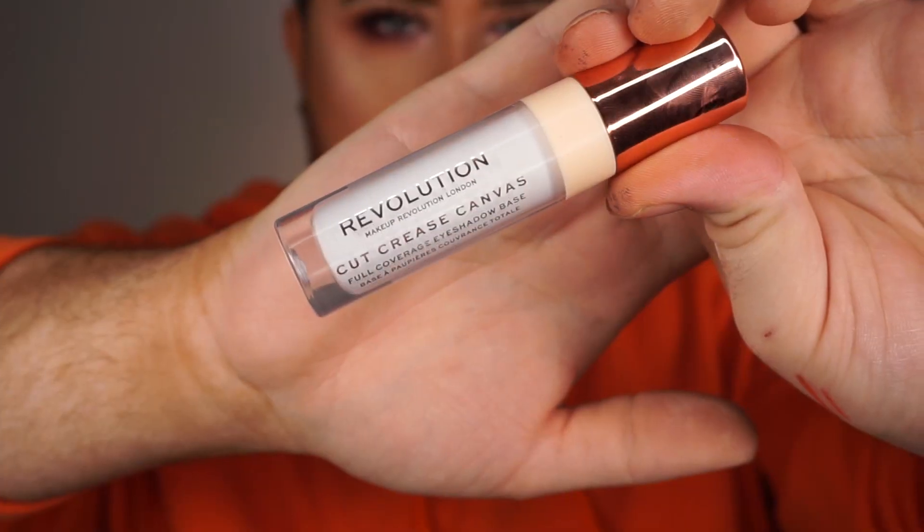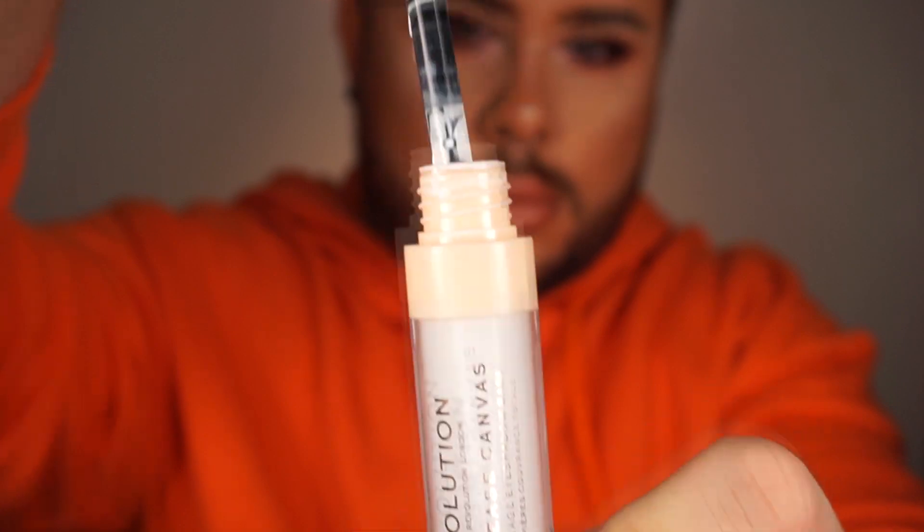I really liked that as an eye primer. I feel like it made a really nice, easy canvas to work on. It was sticky enough that it grabbed the colours, but not so sticky that it made them hard to blend. Now we're going to put the name to the test and see if it really is a cut crease canvas. I'm going to go in with the shade Halo, which is the white shade, and try that to cut the crease. It does come with a little brush applicator tip, which I think is supposed to help you cut the crease, so we'll see.